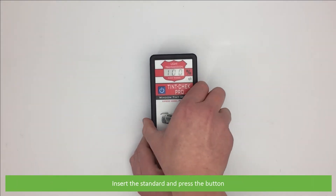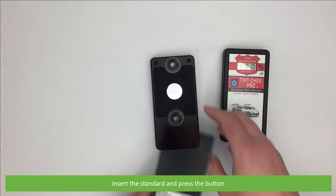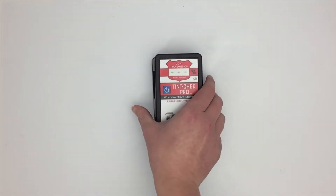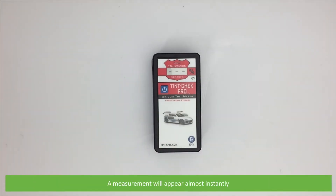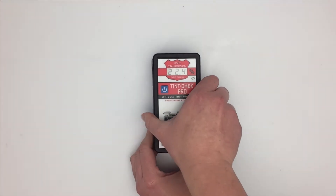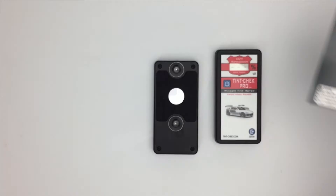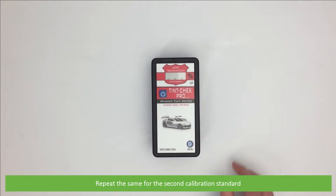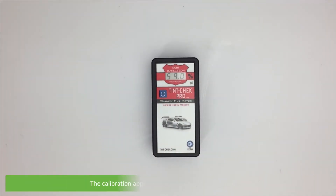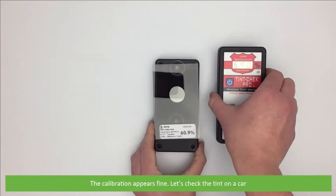Insert the standard and press the button. A measurement will appear almost instantly. Repeat the same for the second calibration standard. The calibration appears fine, so let's check the tint on a car.